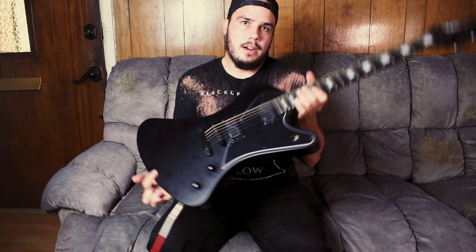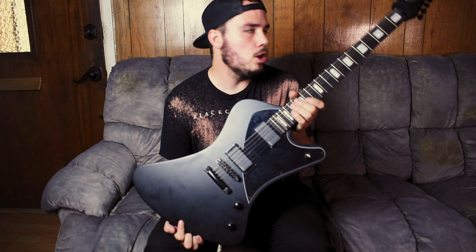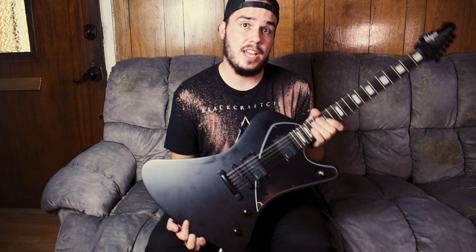All right, and that is the Balaguer Hyperion. I hope you enjoy the way that it sounds as much as I do.